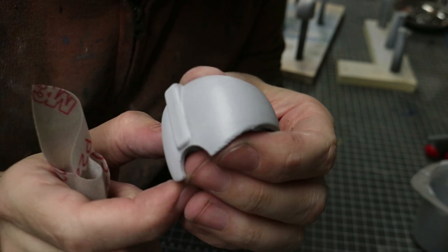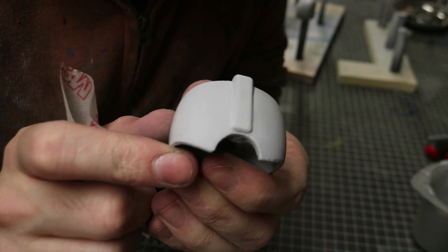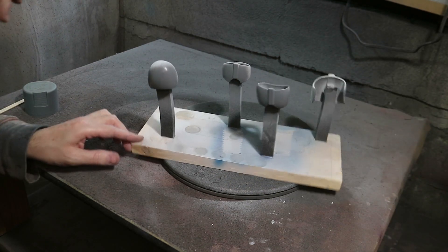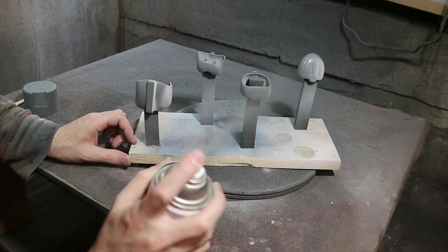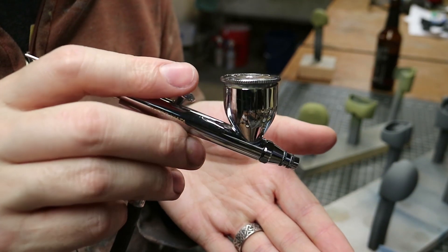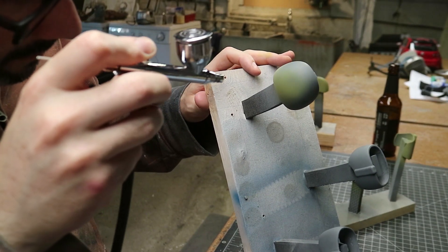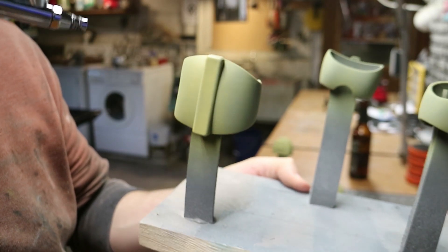Everything got sanded again, but this time nice and smooth with 220 grit sandpaper. When I was happy with the texture, everything was shot with a good coat of primer and left to dry. For the paints I opted to use my airbrush and some Tamiya acrylic paints that I had kicking around the shop. The base coat was a nice tan color, thinned down with a little bit of rubbing alcohol, and sprayed on in two good coats to cover up all that gray primer.